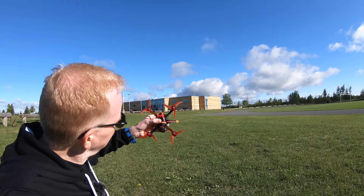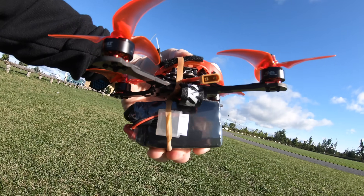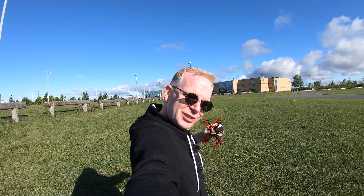Hey YouTube, check this out — this is a BabyHawk R Pro, a really awesome quad, and I'm going to review it in this video. But look what I've attached to it: this is a six-cell battery. Look at the size of this thing. Do you think this little BabyHawk R Pro can lift that? Find out in this video, stay tuned.